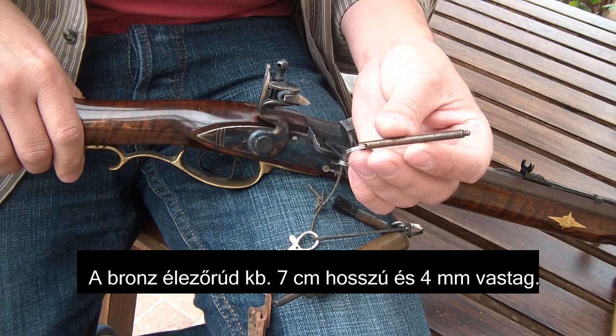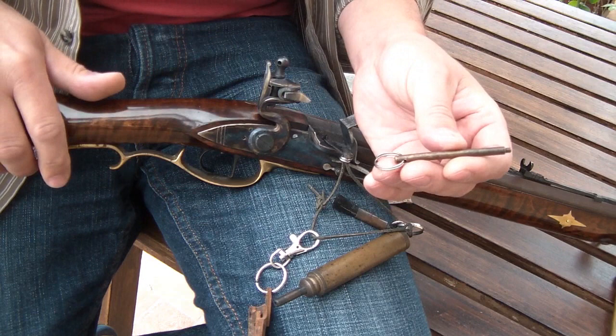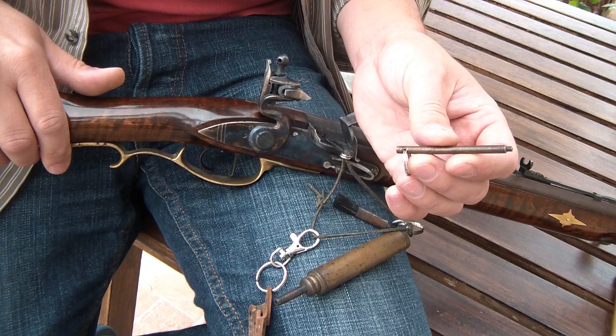The tool we are going to use for sharpening the flint is a small brass rod. It is about 7 cm long and 4 mm in diameter. Check the form of the end. It is important to have it from brass because if it is from iron or from steel it can generate sparks on the flint and can cause accidental discharge.